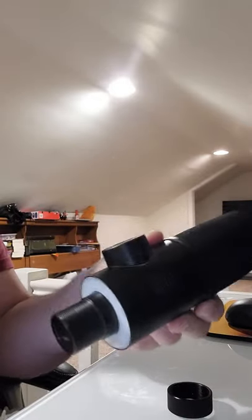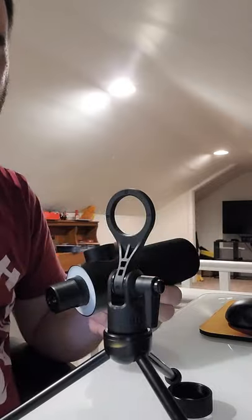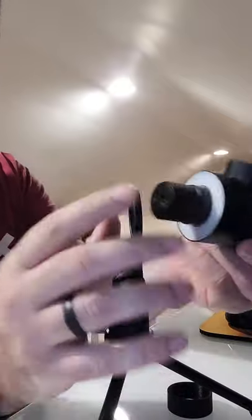I tried a bunch of different mounting systems today to no avail because this is girthy. It does come with a locking washer, but if you don't like the shock mount that comes with it, the best solution for the K658 that I have found is the Rode ring mount that goes to the Broadcaster and maybe the Procaster as well.